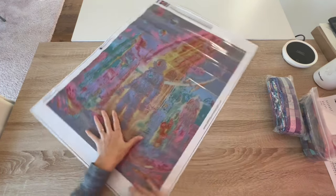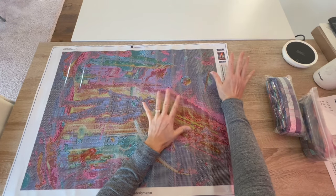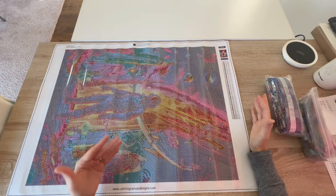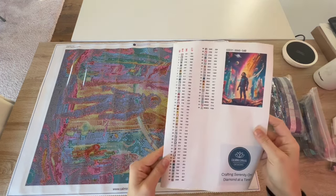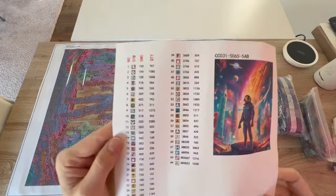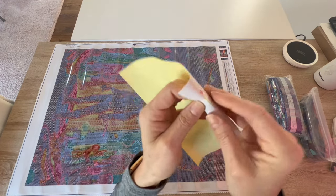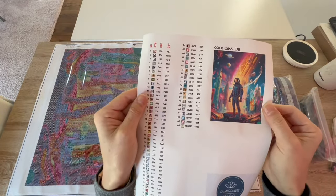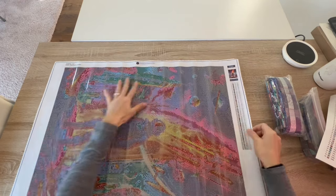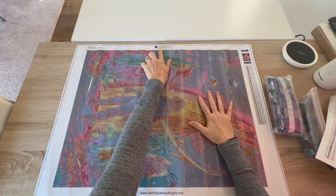We'll take a quick tour of the canvas. The legend is on the short end — I know people asked if it could go on the long end for portrait-style canvases, and the company said that wasn't possible because of how they print it. I always recommend printing it out so you can have it on the side if you're a legend user. These legends are individually cut stickers, so I would run it through your printer and have a copy on the side.